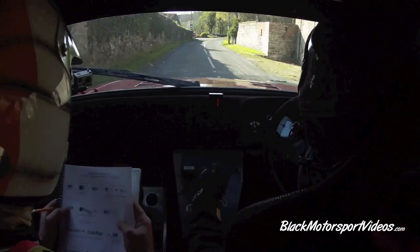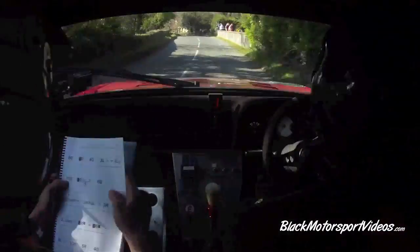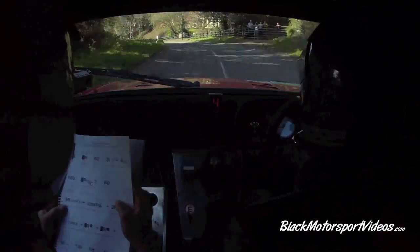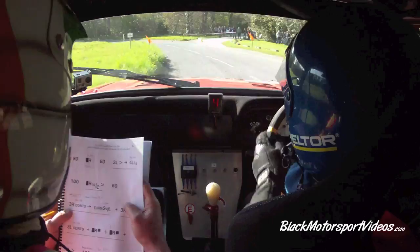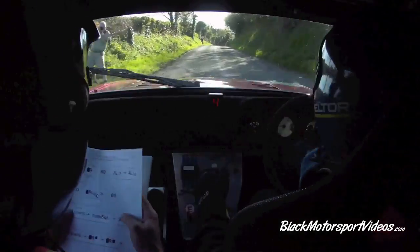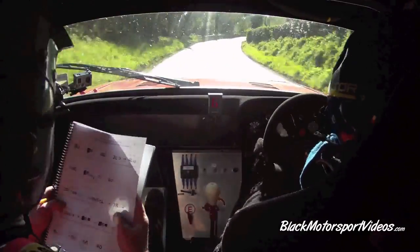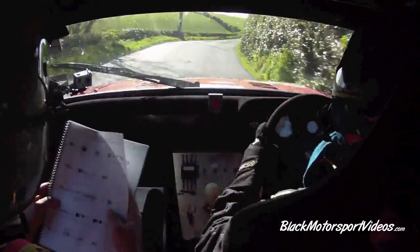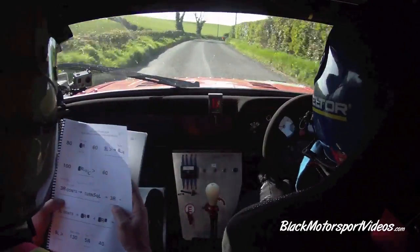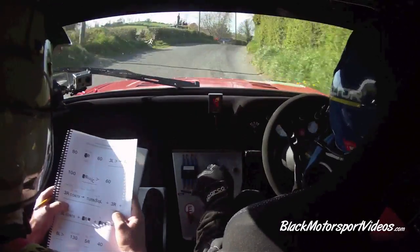Yeah, he's three right — stay right! 60, three left tightens into long four left past the junction. 100, right over long crest tightens. 60, three right continues. Slower to three on the right for a turn square right and a new tower. Three right continues for 150, slower to three on the right for a turn square left, new tower.